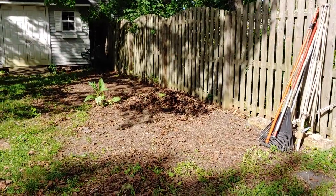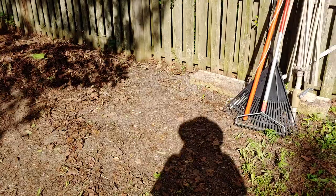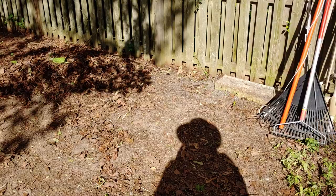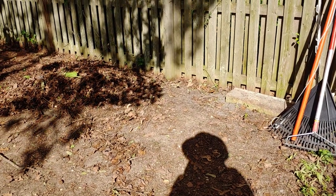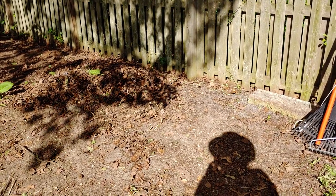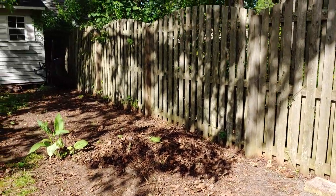In this area is where I put my first hugelkultur bed. When I did that I dug a pit that was 4x8 and I buried logs that I had on site when we took a tree down, along with leaf litter. There was a raised bed here too, and that's now gone. There are asparagus and sunchokes that come up in this area.